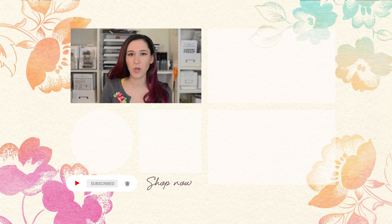Hello crafters, Jen here. For more tips, techniques, and tutorials, and to discover which paper crafting products are right for you, subscribe to Altenew's YouTube channel. Make sure to hit the notification bell so you don't miss any videos. Thanks for watching.